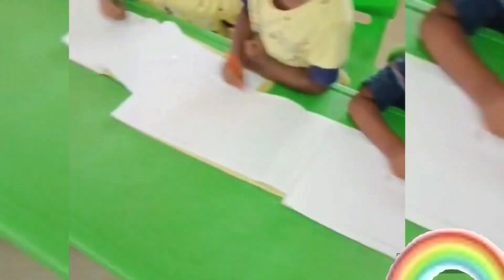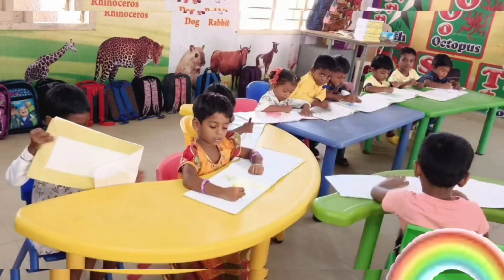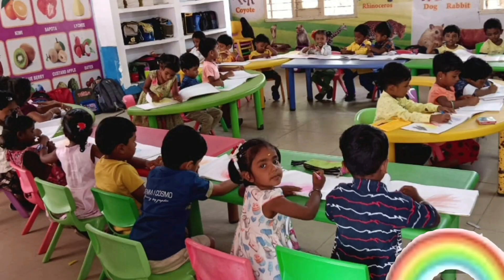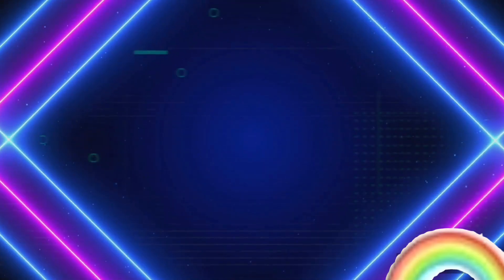Whoa, whoa, whoa, whoa, whoa! Add some lines that loop and twirl, thick and zag, swirl and swirl. Thick and zag, swirl and swirl.